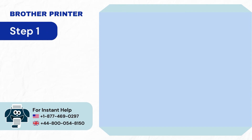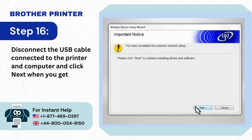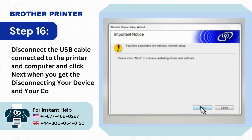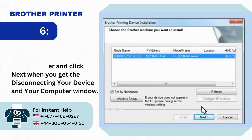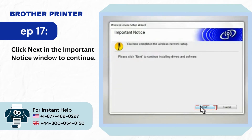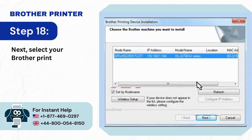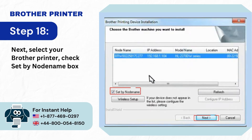Step 16: Disconnect the USB cable connected to the printer and computer, and click Next when you get the disconnect device and your computer window. Step 17: Click Next in the Important Notice window to continue. Step 18: Select your Brother printer, check the Set by Node Name box, and click Next.